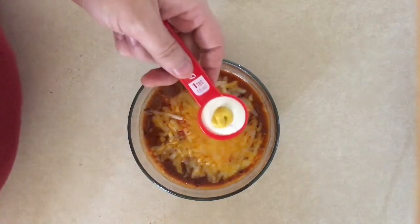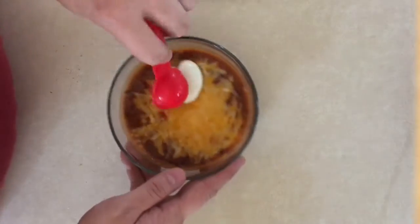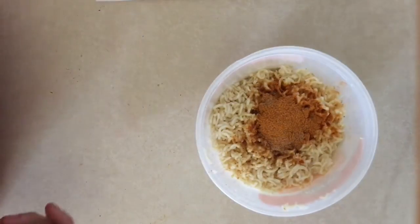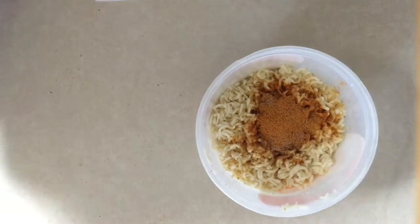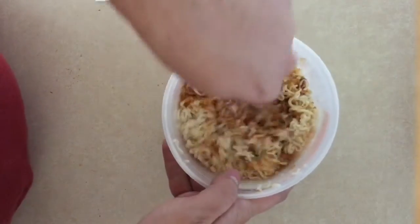With your sauces, go ahead and throw that in there too, and just mix that around a little bit. Alright, bring the soup back over and we're going to go ahead and stir this up too.